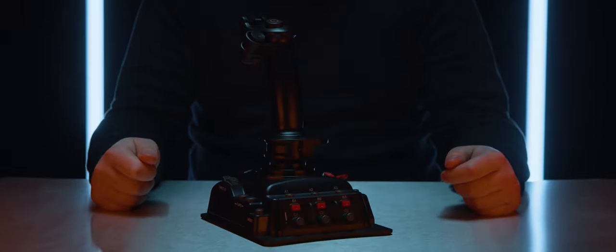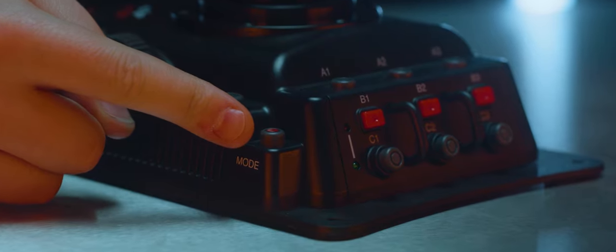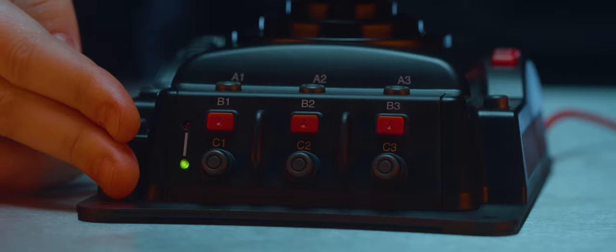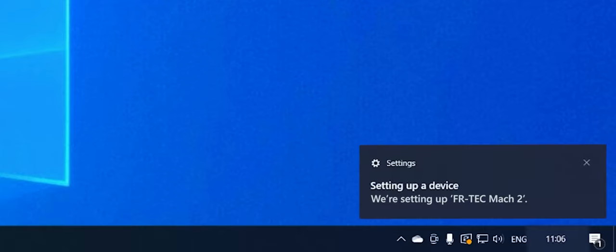To begin your setup, press and hold the mode button being pointed out to you here while connecting the USB cable into the USB port on the PC. The red and green LED lights will light up and Windows will tell you that a device has been connected.